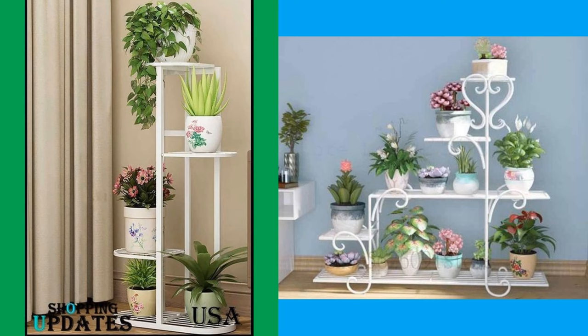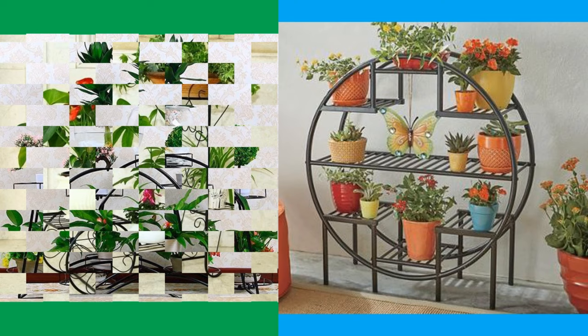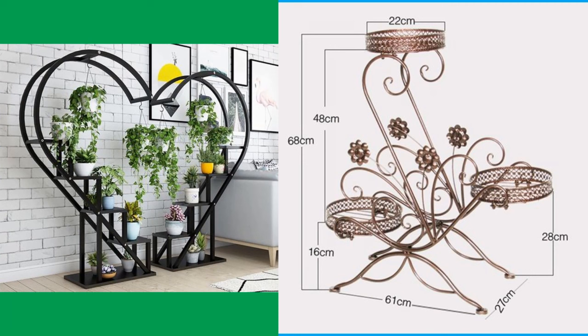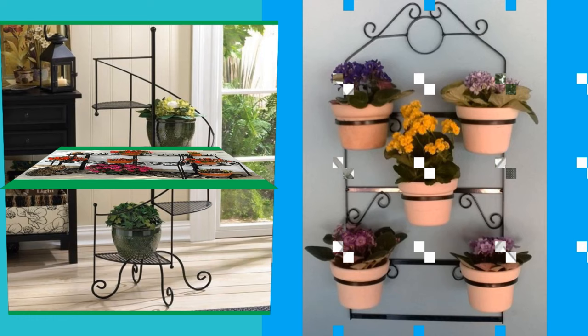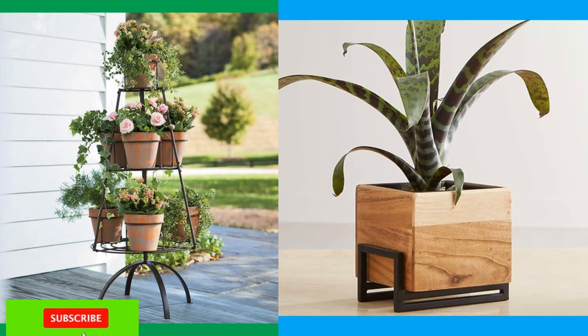Raised legs — the taller the better — will give the illusion of a bigger space, as it will enable more life to flow around the room. Available in different shapes, sizes, and materials, you'll have no problem finding an indoor planter small enough to perch on your windowsill, a medium-sized one to fit in every nook and cranny, and a larger plant pot stand to become the focal point in your living room.